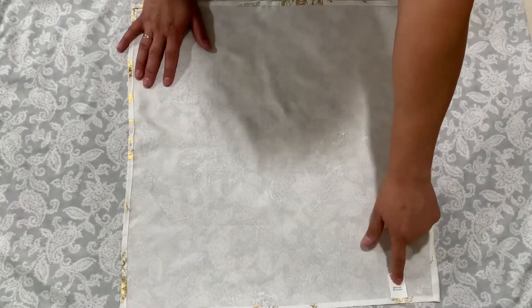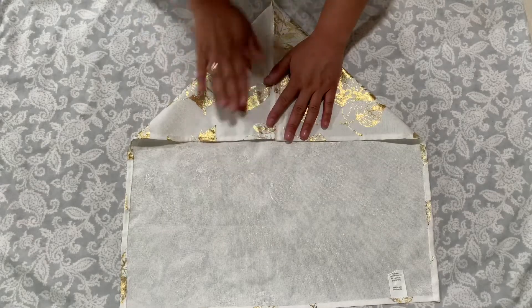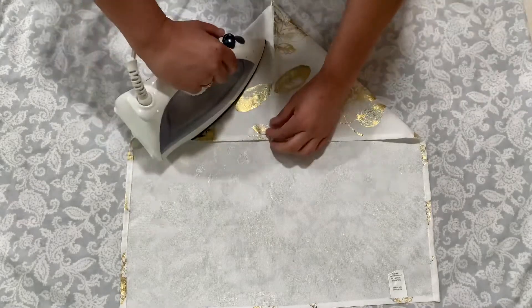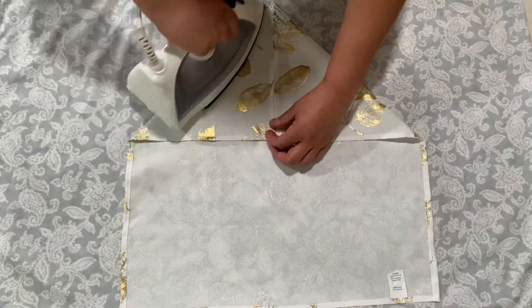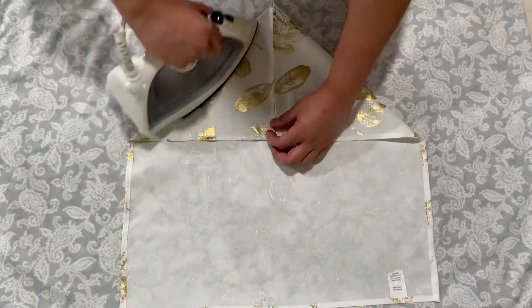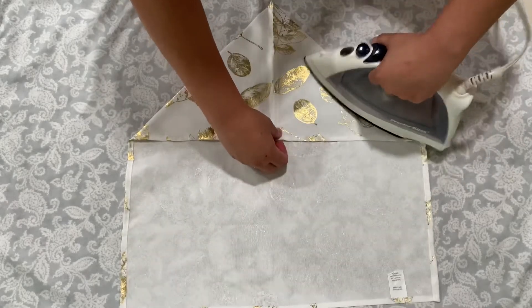Hi besties! In this part of the video I'm going to show you how I ironed my napkins into a leaf. I have the tag right here on my left side and I'm going to fold it into two triangles and press on it just so I can have really nice creases.